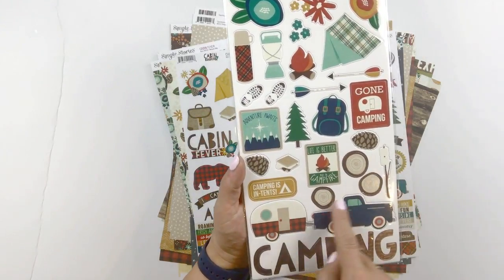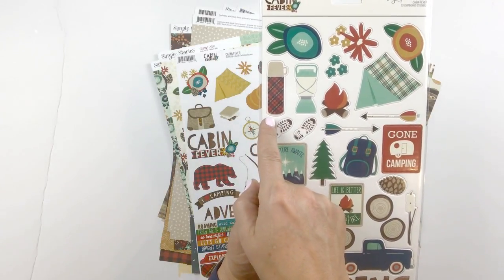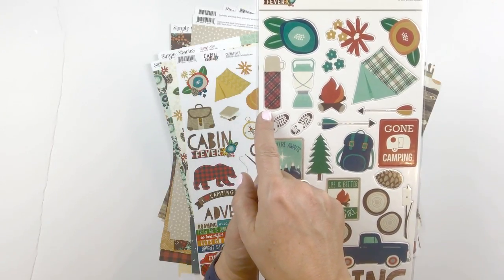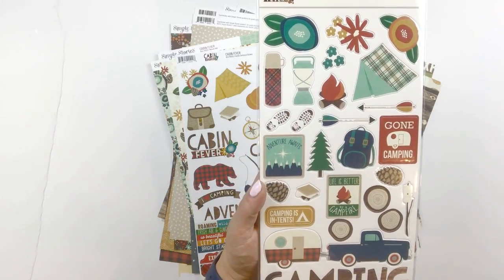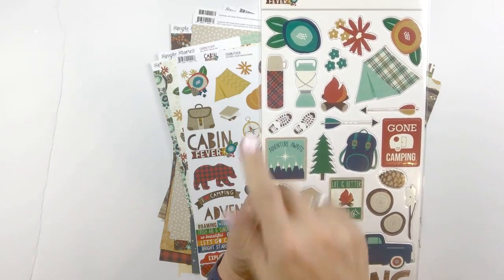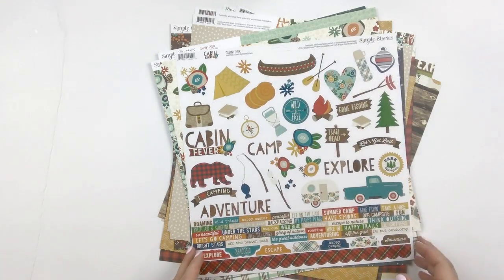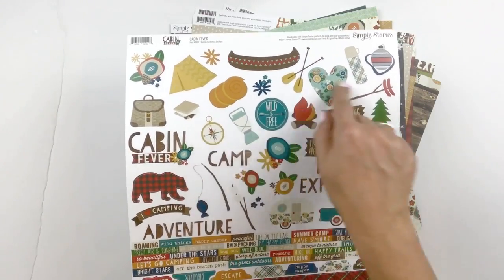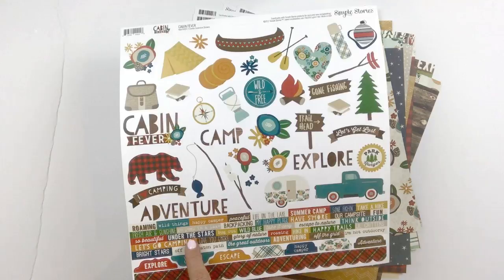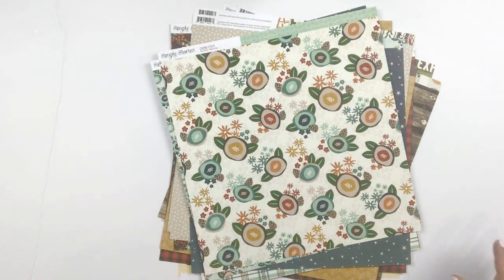There are a couple of those icons I talked about — the truck, a great tent, the florals, and even a thermos. There are some great little wood pieces as well. Then we have the 12 by 12 combo sticker sheet, which is always great to work with in your layouts because you have so many icons and word strips, plus some fun additional pieces.